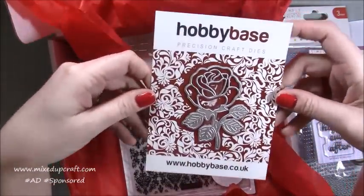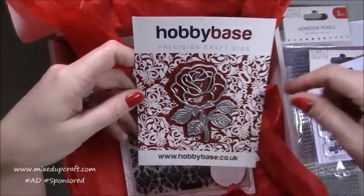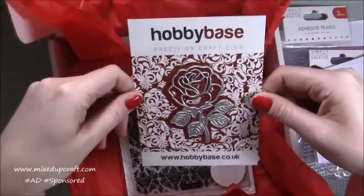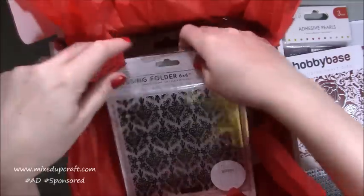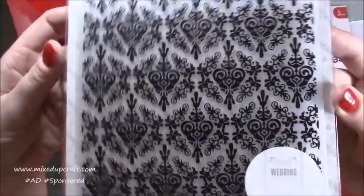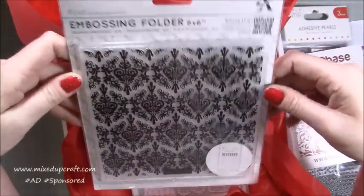Then we've got the Hobby Base Rose Die — I've used this a lot so it's going to be nice to incorporate it again because it has become one of my favourite dies. We've also got a big 6x6 embossing folder — really nice pattern, that's going to look lovely. I'm looking forward to using that.